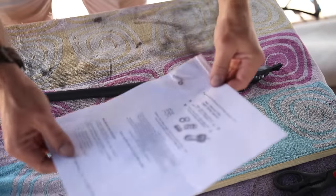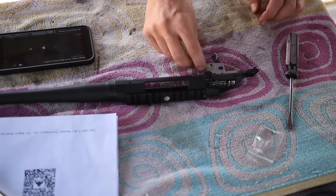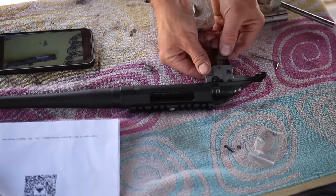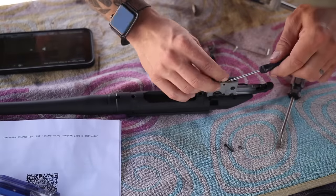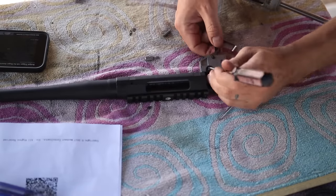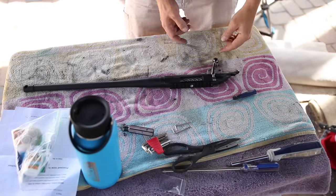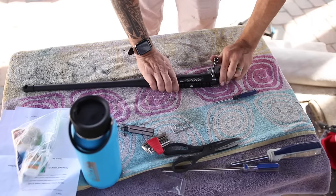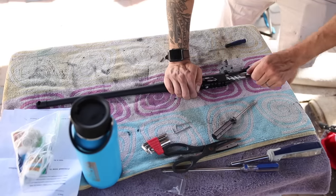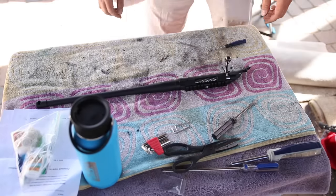Now I'm going to install this cheap $9 trigger spring kit that I got on eBay, which should in theory knock the stock three-and-a-half to five pound trigger pull down to a one-and-a-half to two pound trigger pull. That was surprisingly easy — it would have taken me less than five minutes except I lost one of my spring clips and spent the last 40 minutes scouring the ground to find it. But I found it. That's a big improvement.